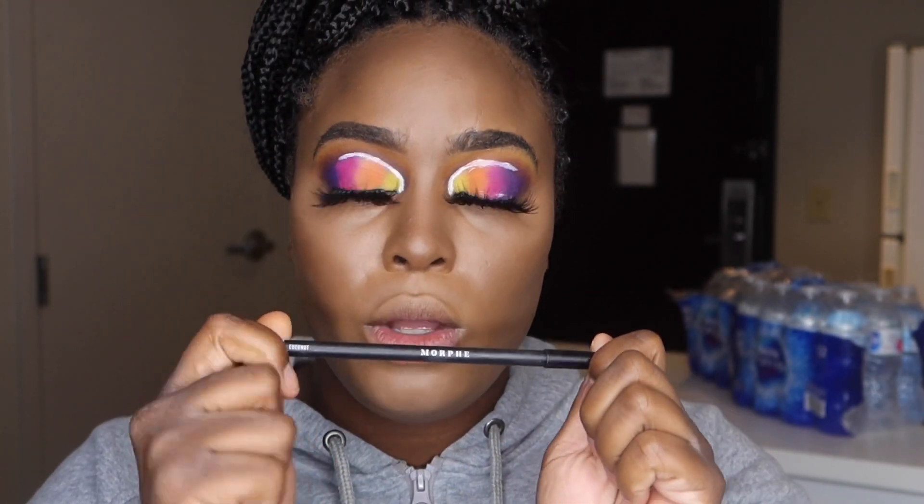So now we're going to use the Morphe in the color Coconut. I said Coconut. I'm going to put this in my waterline. I'll outline my waterline and use the same colors that I got for the top, for the bottom.